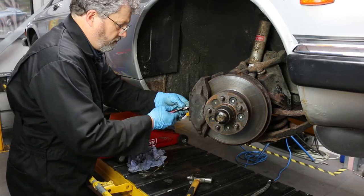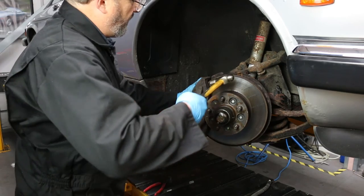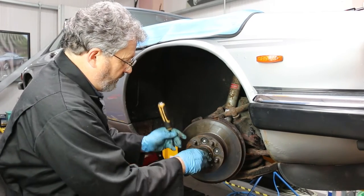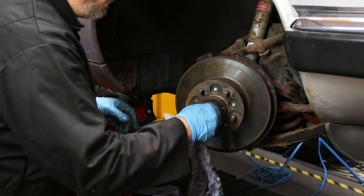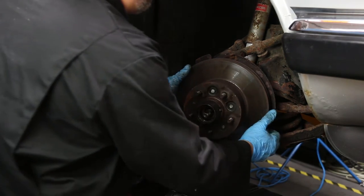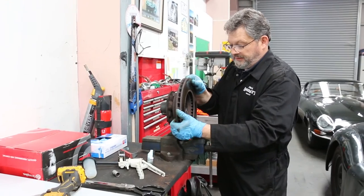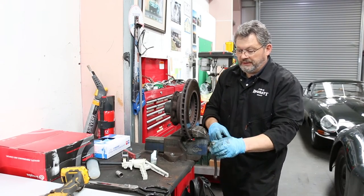That was tighter than my wallet! They've seen better days. I'll just tap the dust cap off the hub and loosen the split pin. That's the outer bearing coming out — that's the whole thing off. If you look at that disc, two-thirds of the disc is achieving something; a good third isn't. We're not going to reuse the disc so it doesn't matter — it won't hurt the central hub. You wouldn't do this with a new disc.